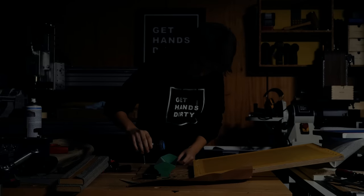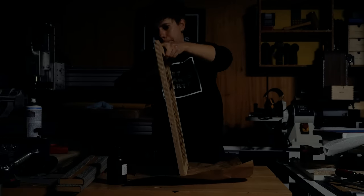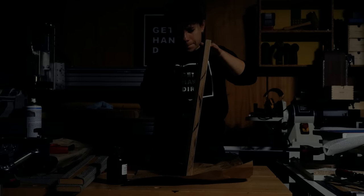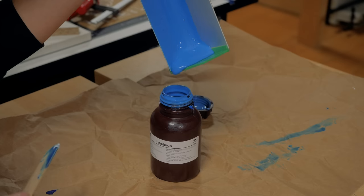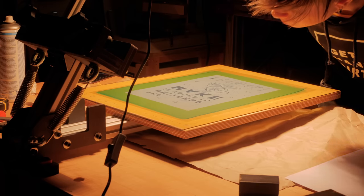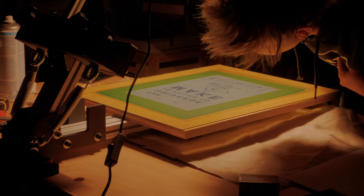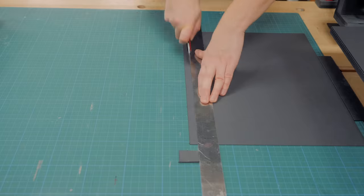Here we go again coating the screen and this time I did a lot better without creating a mess. I left it to dry flat inside the bathroom with the door shut for about two hours. The remaining emulsion was put back inside a container and saved for a future project. I repeated the exposure process and this one came out with a lot more detail due to the higher thread count in this fabric. It's like the amount of pixels on a 1080p or a 4K computer screen — more pixels per inch will give you more detail.